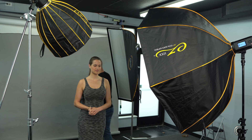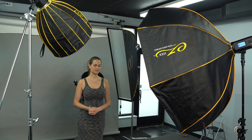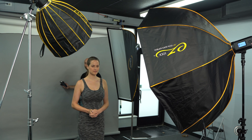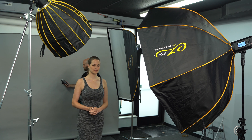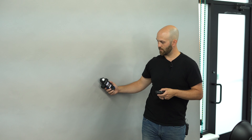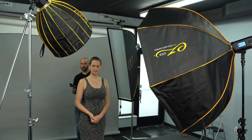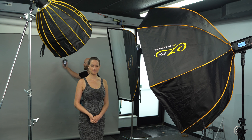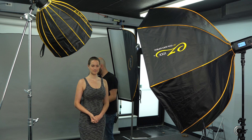That brings us finally to the background light. I can tell this is only one third of a stop darker than our key light, and I want it to be a little bit darker than that. So I'm going to drop it a little bit more. I'm also going to move it a little bit further away and tilt it up more, because one of the things I noticed in my image was that the top of the frame got kind of dark. This will be a little bit darker and more even along the top of the frame.